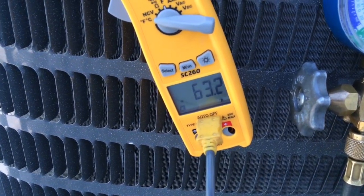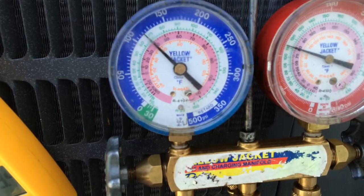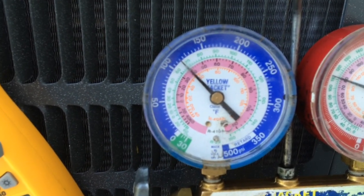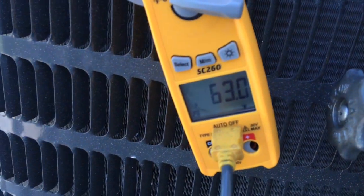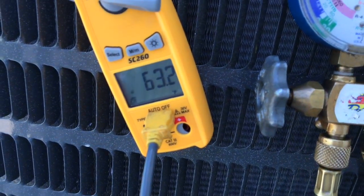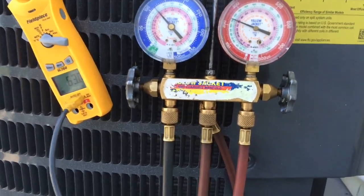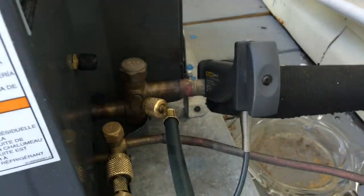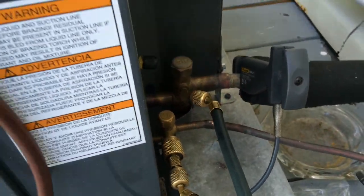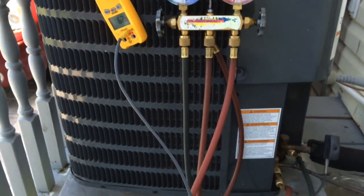It is about 64 degrees outside, so it's really cold to be running an air conditioner. But we have 40 degrees saturation on the low side and 63, so we've got about 23 degrees superheat. My chart is calling for 21 degrees superheat. Taking my temperature with a pipe clamp right on the pipe. As you can tell, it's running extremely quiet when it is actually running.